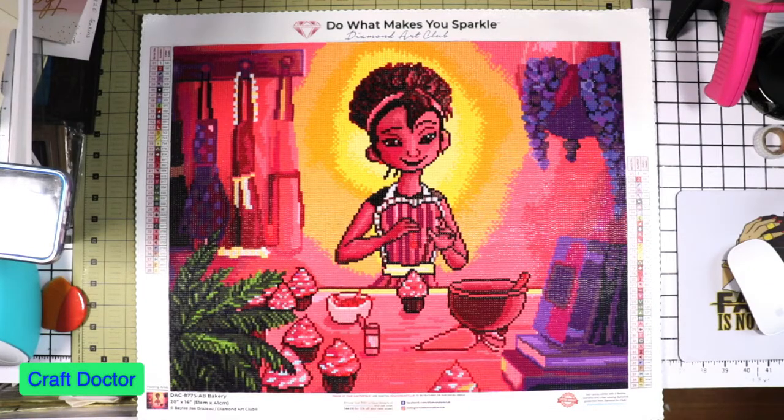Hello everybody, this is Dr. Sheneva, the Early Craft Doctor. I'm here this morning to show you the finished results of this painting and do a haul video for another one. This is the Diamond Art Club Bakery.